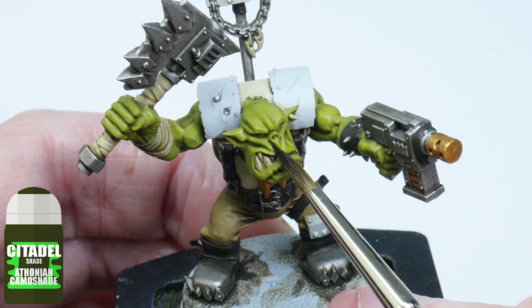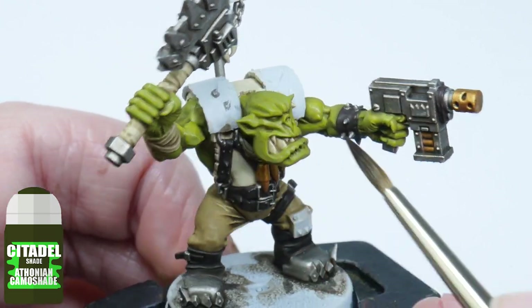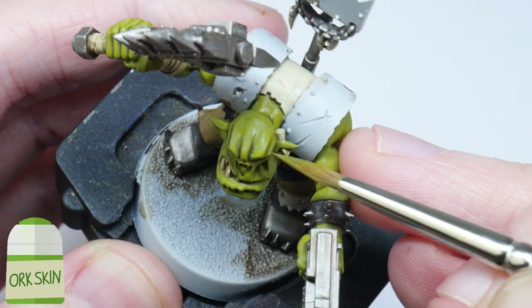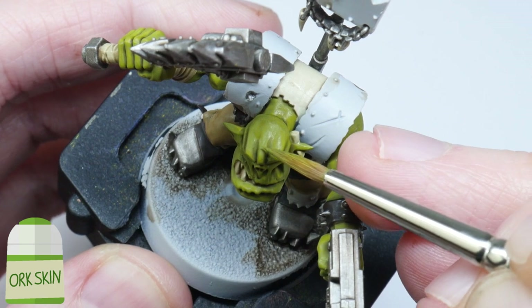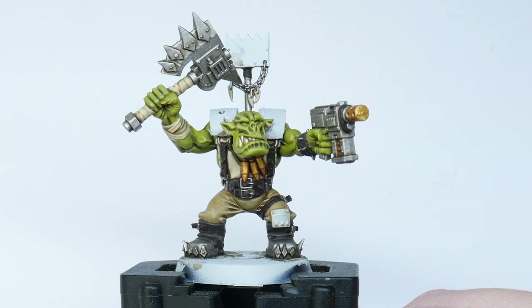Let that shade dry and then pick out any of the deeper recesses of the skin with Athonian Camoshade just as it is. Then tidy up any areas using the orc skin mix, and once that's done you can move on to the next step.